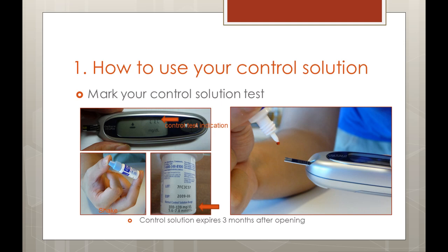Shake your control solution bottle, remove the cap, and squeeze out and discard the first drop. Wipe the tip with a clean tissue. Holding the bottle upside down, carefully squeeze out a hanging drop. Hold the drop to the top edge of your test strip as before until the narrow channel is full and your meter beeps or counts down. Your results should match the range on your test strip vial. If you get repeated abnormal results, stop using the meter and test strips and contact the glucometer manufacturer for further assistance.